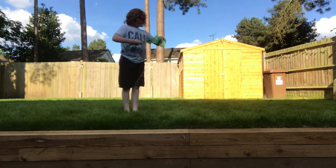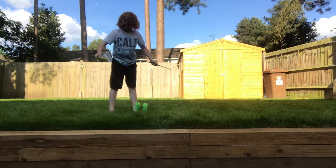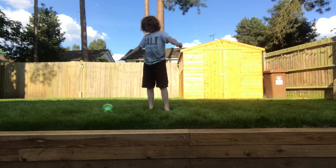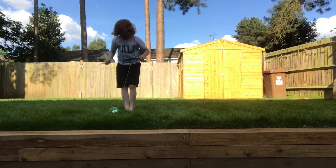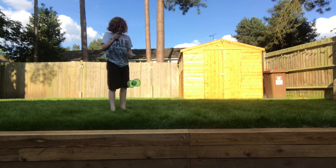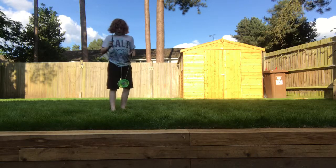The first trick is the throw-up trick. It's pretty much the easiest trick on a Diablo to do because all you do is throw it up and catch it. You want to make sure there's no knot in your Diablo before you start spinning it, and you want to get quite a bit of speed because you're going to be throwing it up — not too high at the start, but high-ish.